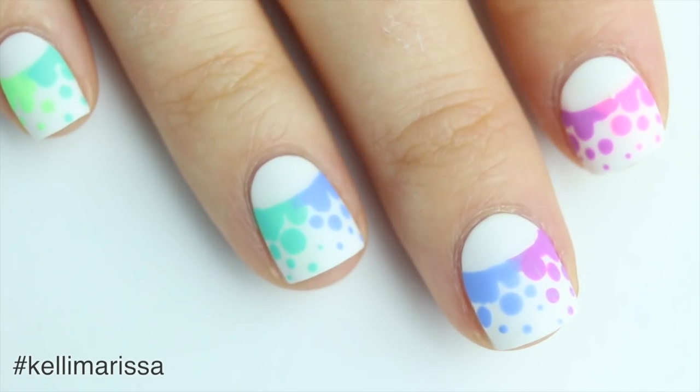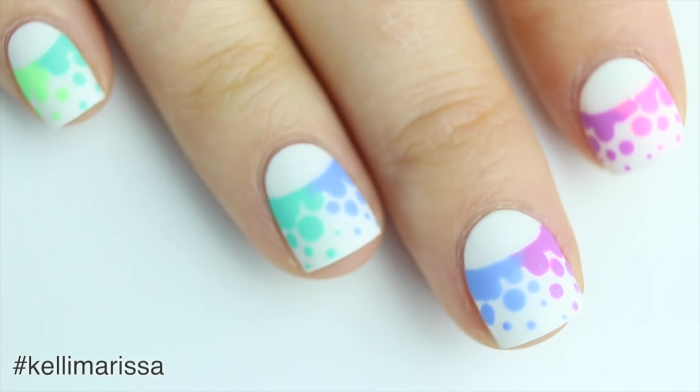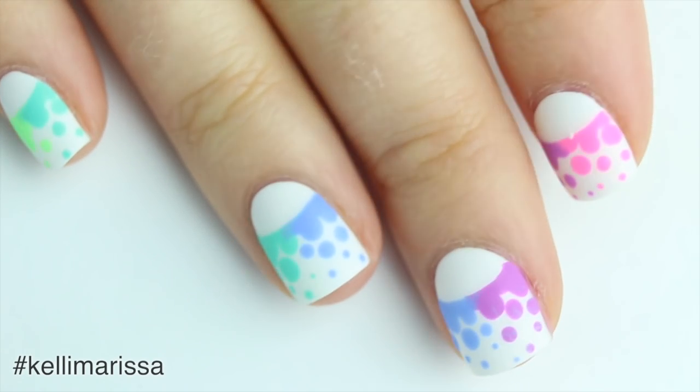For those of you curious about how I had it on my thumb, I ended up doing orange and yellow, which I didn't love because it didn't really match. I would recommend doing pink and orange — that would look better. That's it for this video, I hope you guys enjoyed it! Make sure you give it a thumbs up and of course subscribe for more nail art. See you later!